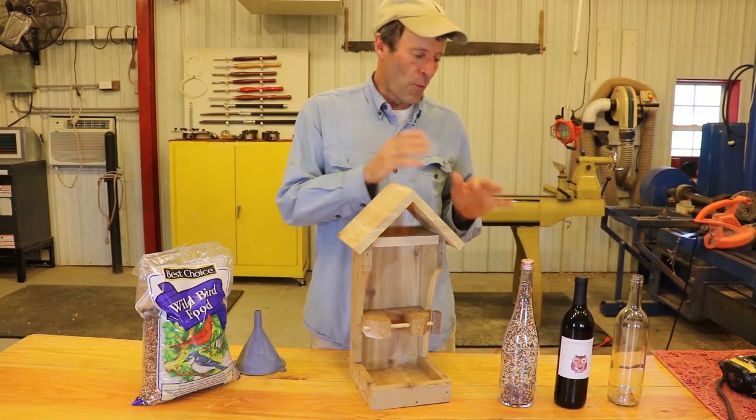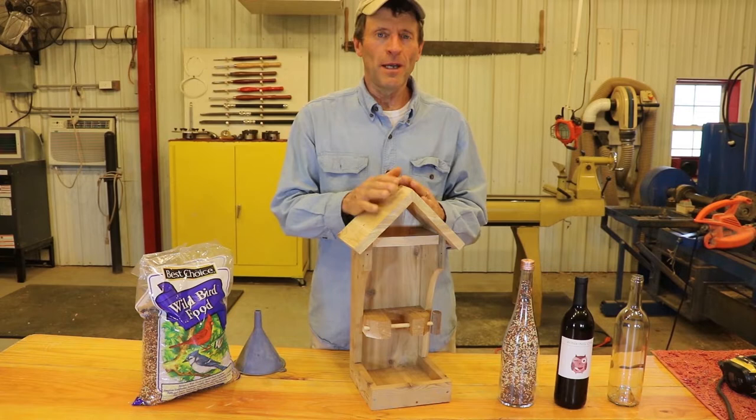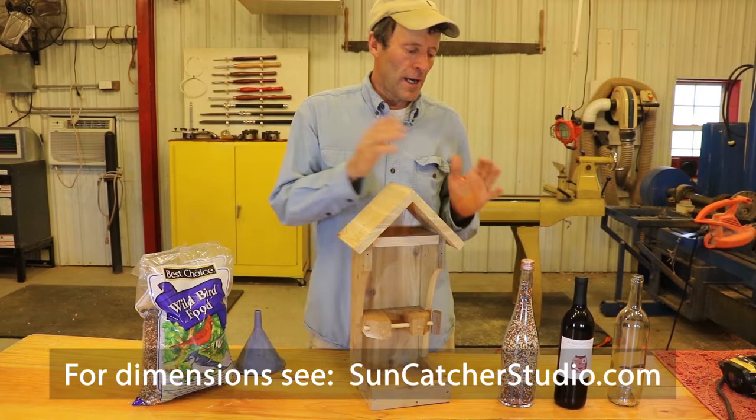Hello, this is Bill. Today I'm going to show you how to build a self-filling wine bottle bird feeder. I'll be putting all the dimensions and pictures on the website suncatcherstudio.com. I'm just going to spend a minute here today showing you how this bird feeder works.